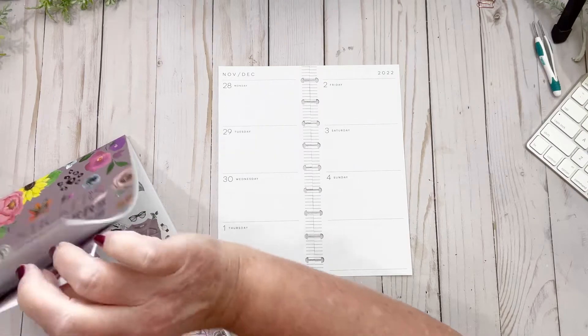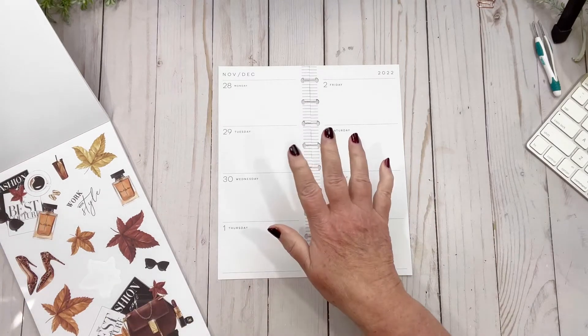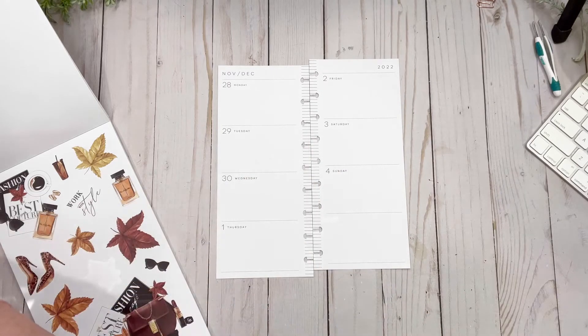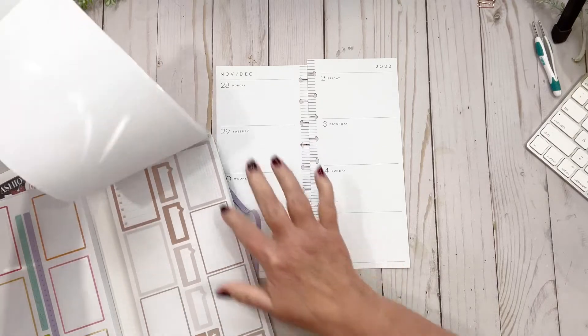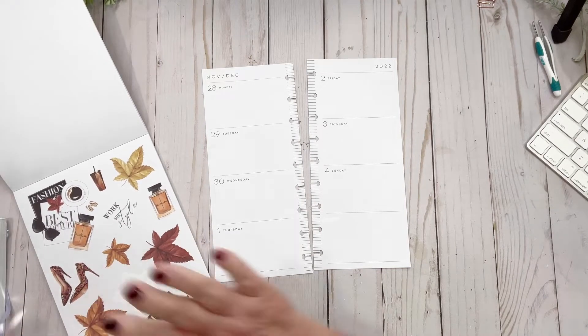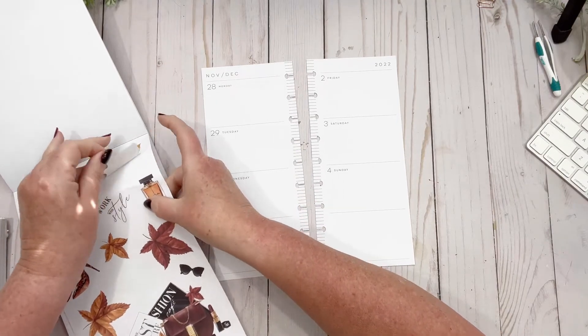I pulled the Live Love Posh 'Hello Fall' sticker book because I really like these leaves in here. I thought that's going to be fine, and I could pull my mega pack for the brown stickers. I found it — so it has brown stickers in it. I figure I'm going to put these brown ones down so we're all on the same page when it comes to fall-ish, and I'm going to put some down the middle.